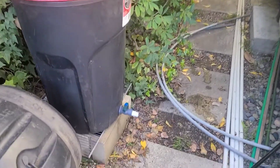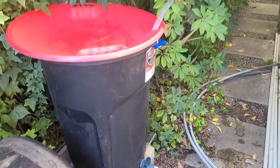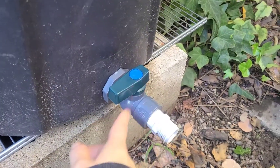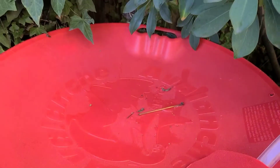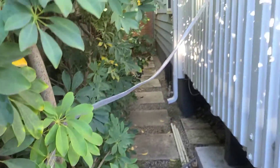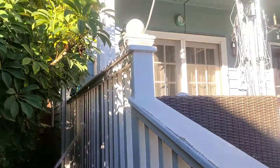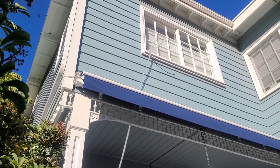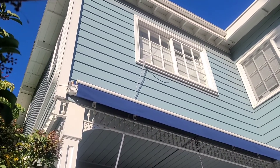Here is our DIY gray water system. We basically just took a 32-gallon trash can, connected it to a valve that I drilled a hole for and put into the bottom of the trash can. It collects water here, and there is a hose that I routed up to our main shower where most of our family members take showers and where we collect our gray water from.